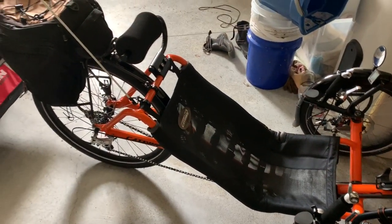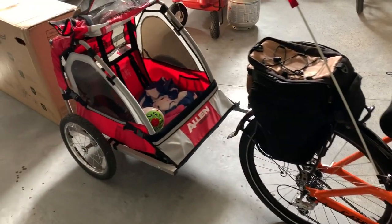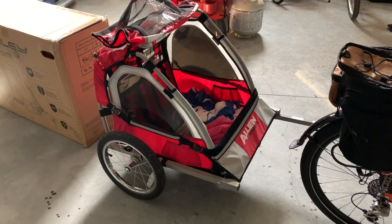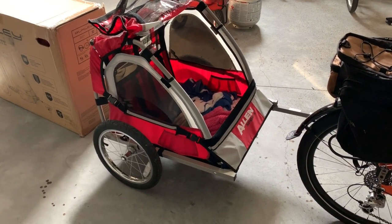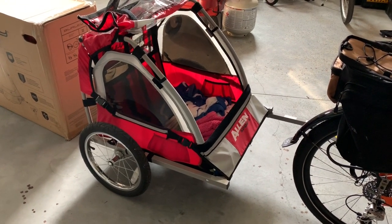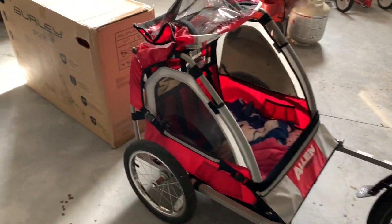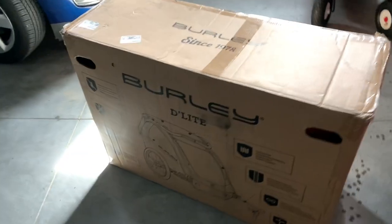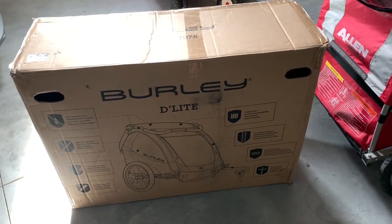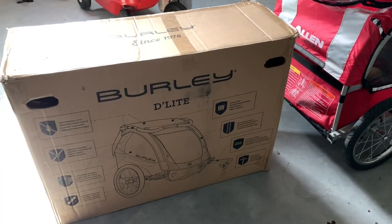Every morning at 5:30 we pull Sienna with a cat trike, and we use a cheap Amazon trailer called Allen Sports. We purchased it for $99 — it's probably got about 1,500 miles on it. The wheel bearings are shot and it rides pretty rough for her, so today we are going to put her in a Burley D'Lite with full suspension — this is the cat's meow of kids trailers.